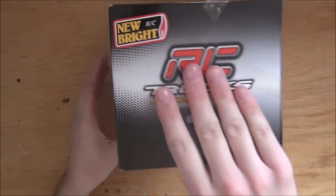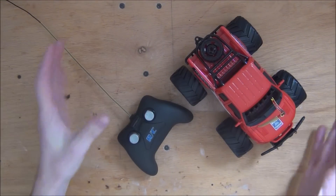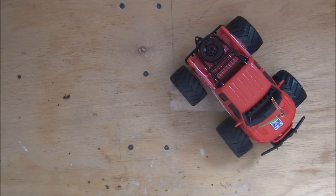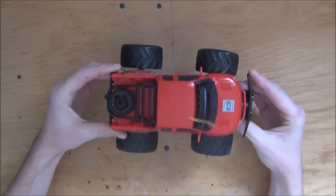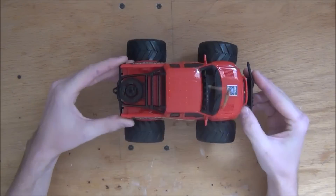Let's go ahead and pull the car out of the box. Now since we have it out, we can set the remote aside since we're not going to be taking it apart or modifying it anyway, and we can focus on the car itself. It's actually a decent looking little car — it's modeled after a Ford Raptor.